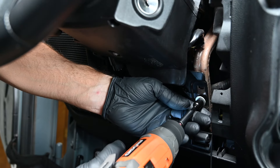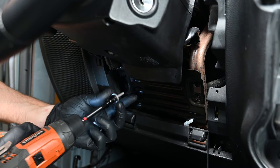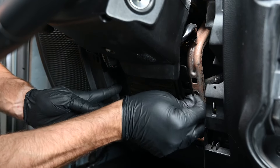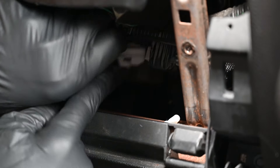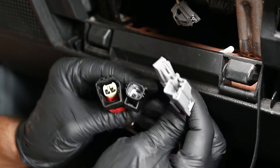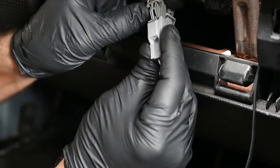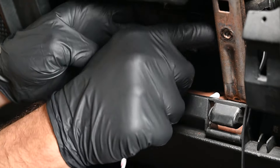Under the steering column, remove the two 10mm bolts securing the black metal plate, then slide this plate up and toward the back of the Jeep to remove it. This allows us to access the CAN bus connection point. Press in on the latch tab of the factory connector and pull it out to remove it. One of the supplied T-harnesses will match your factory connector. Plug the male end of the factory connector into the female end of our T-harness, then connect the male end of our T-harness into the factory connector.